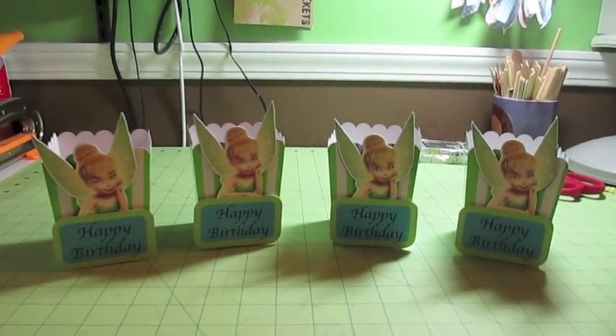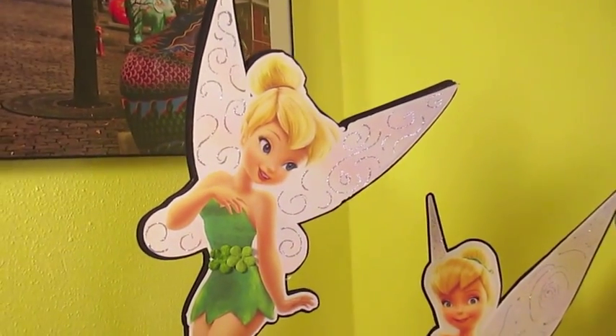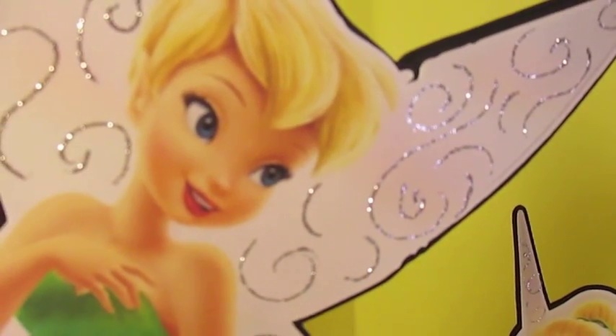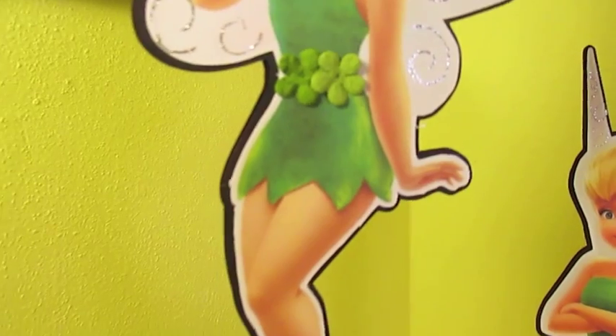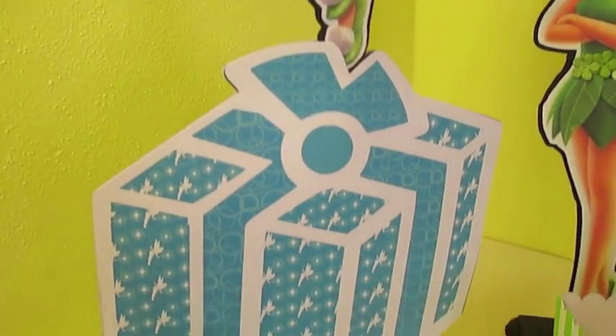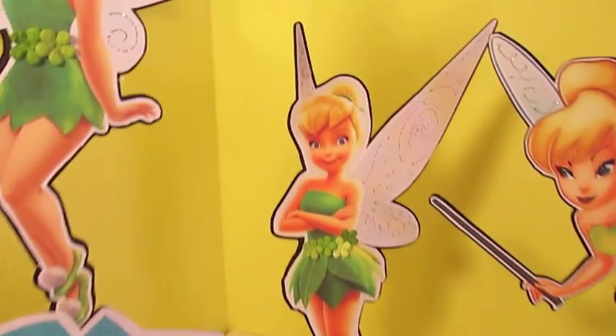Here's one of the Tinkerbells — these are all done with Google images. I put glitter on the wings of all of them and then I put these little paper flowers from Recollections on the waist of her outfit. This one is standing on a gift box with the Tinkerbell print — it's got little tiny Tinkerbells on it and a little circle pattern. The lime green that's in most of the prints carries through my boxes. And here's my next Tinkerbell, also with the flowers on her waist.